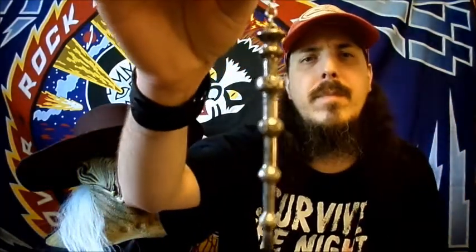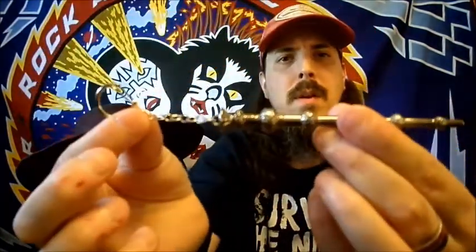Next up we have a wand, I believe — I could be wrong but I think it's a wand. Maybe a keychain. If I'm wrong please let me know. Like I said, I am not really a Harry Potter fan. She is.